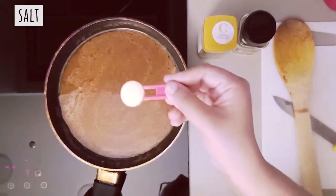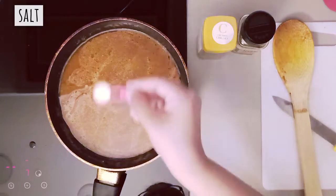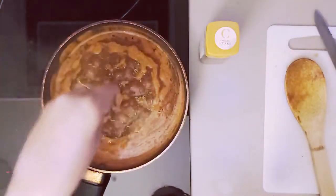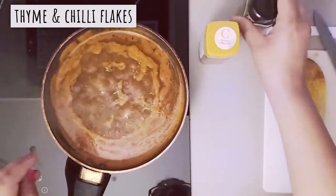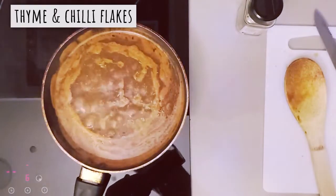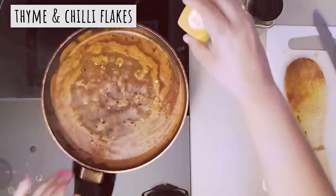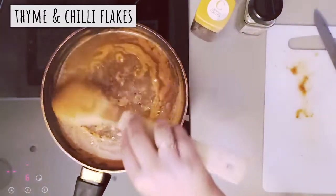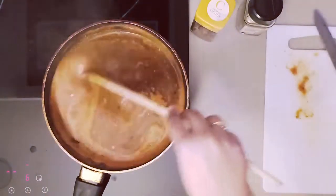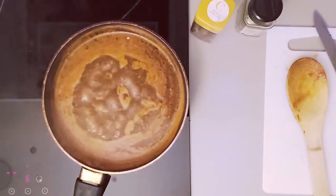We will add salt and cook well. I have added dried thyme and chili flakes — you can also add basil leaves instead of thyme. After a boil, we will close it.